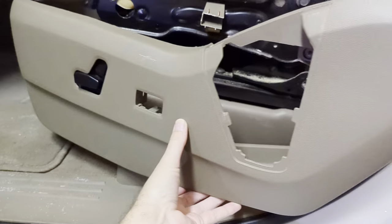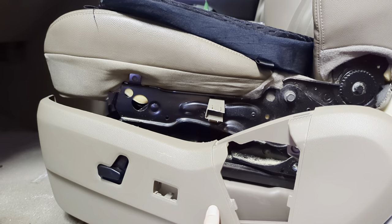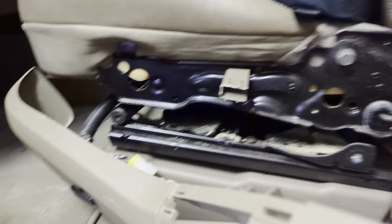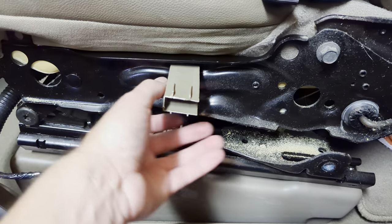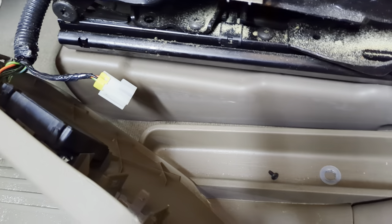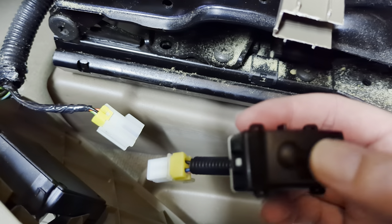We are replacing the seat cover on this left side — it was ripped out here, you can see it's broken off.